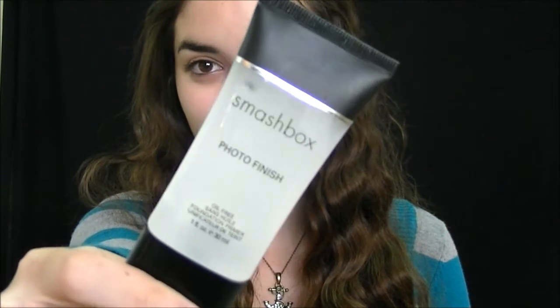I'm going to start by applying a face primer to my skin, and this is the Smashbox Photo Finish Primer.